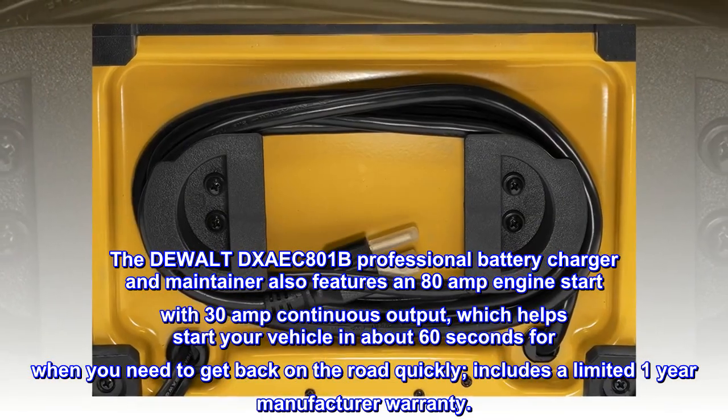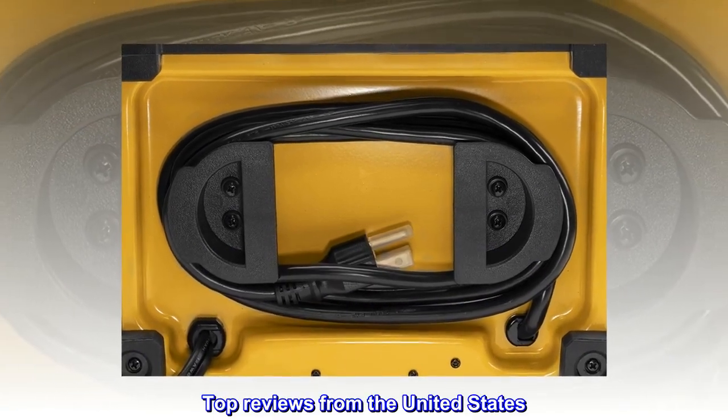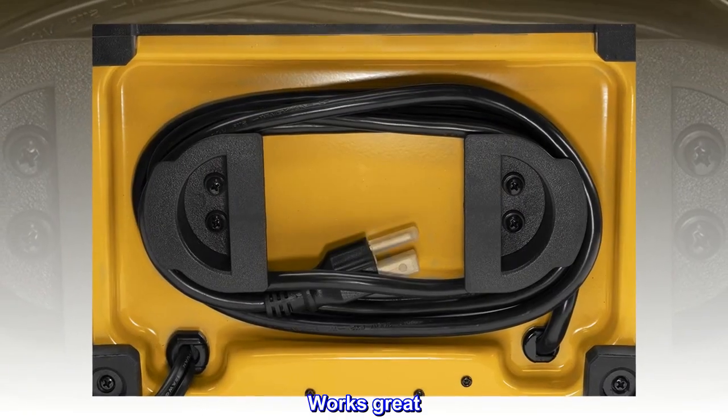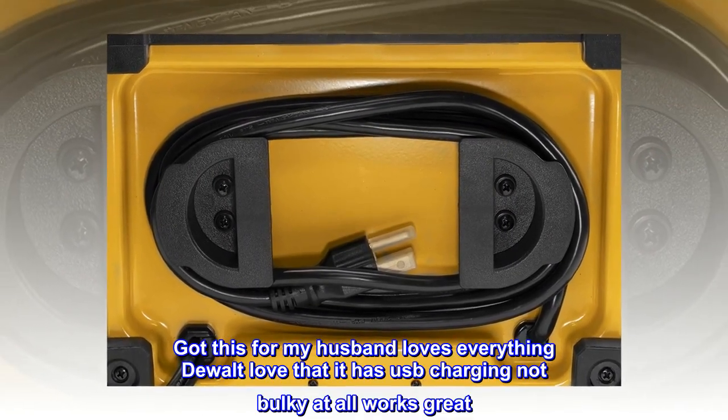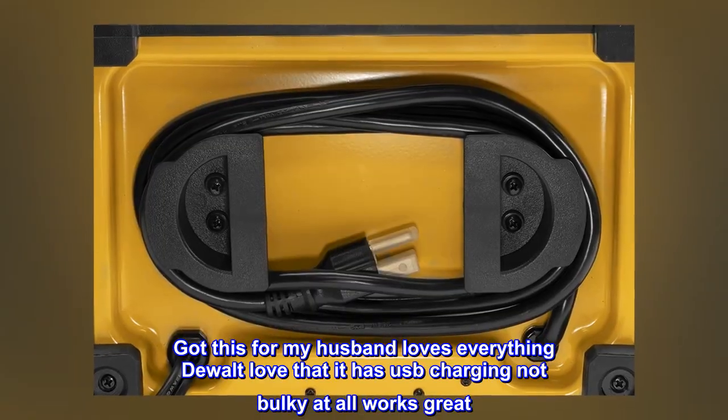Includes a limited one-year manufacturer warranty. Top review from the United States: works great — got this for my husband, loves everything DEWALT, love that it has USB charging, not bulky, it all works great.